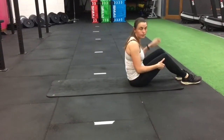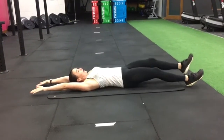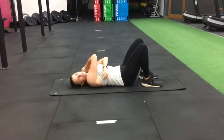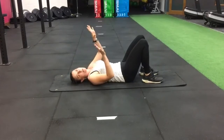Your next one is your hollow hold - don't underestimate this one, it's quite horrible. With your hollow hold, you're out like this and you're squeezing up. Hold that for forty-five seconds. If you need to come down for a little bit, that's fine - just set yourself back up again and go back up.